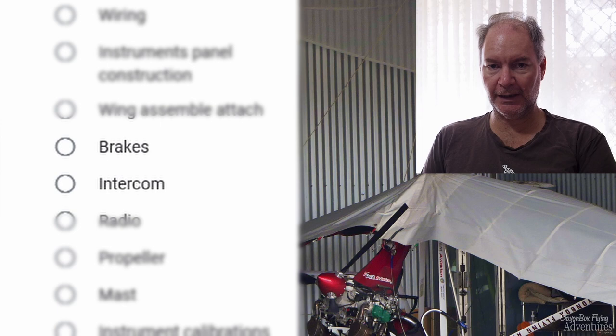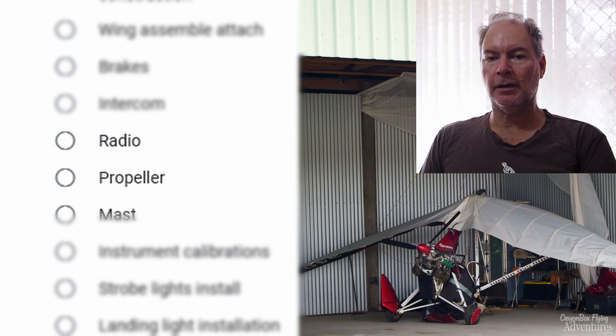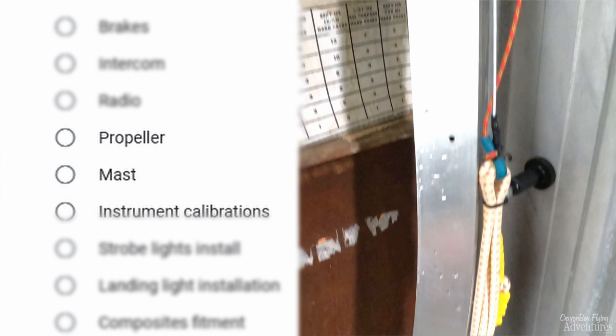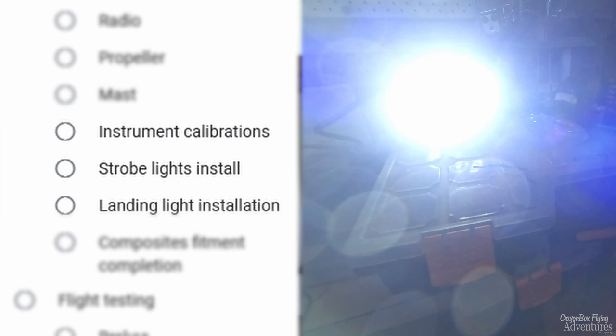I'll have to make the brakes work, the intercom, the radio, check the propeller's adjusted correctly, and fit the mast or pylon which the wing attaches to. Instrument calibrations — make sure everything's reading correctly. Strobe lights need to be installed, landing lights need to be installed. Then composite fitment and completion — everything else that's composite needs to be fitted to finish the aircraft and the airframe.